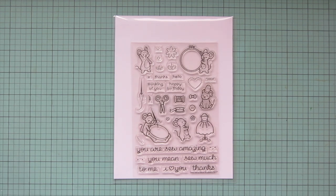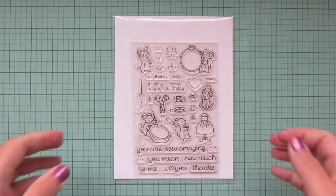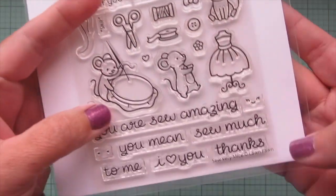Hey friends, it's Christy. Welcome back to my channel. Today I'm going to be making a card using the So Very Nice stamp set from Lawn Fawn.